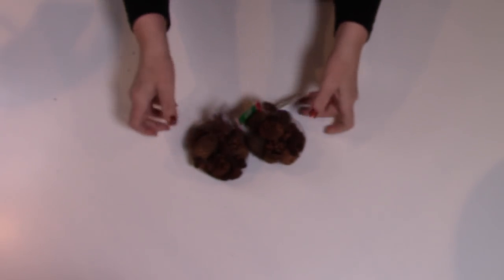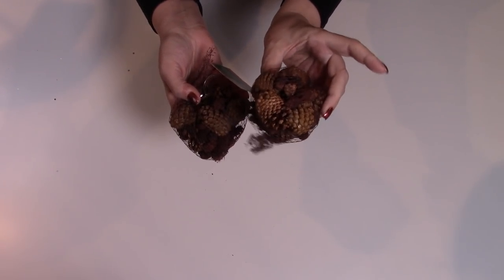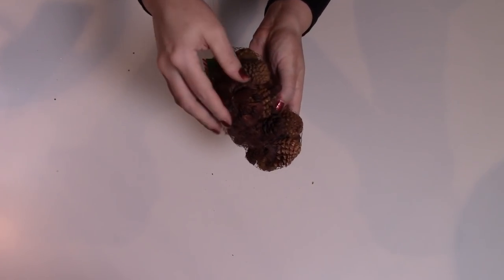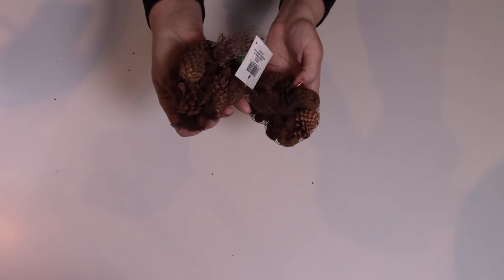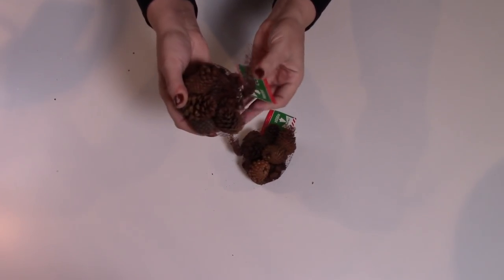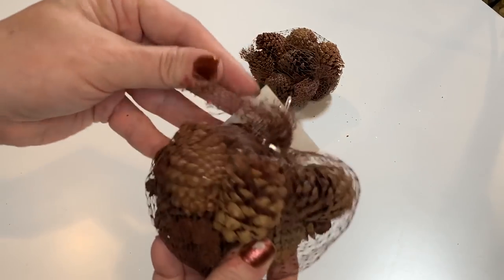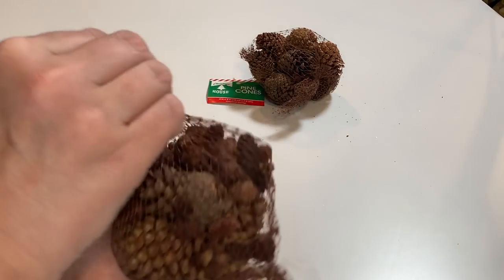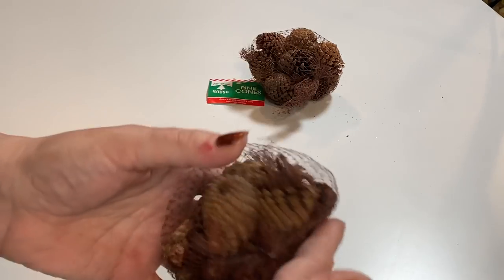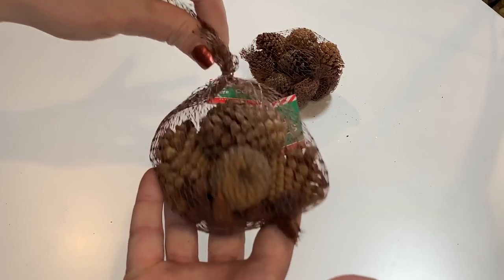I picked up some of the mini pine cones from Dollar Tree. These are really great for projects, but you can smell them from 10 miles away — I'm not kidding. If you have a sensitivity to smell, these may not be for you. They are so heavily scented, but I love them. It's kind of a cinnamon-y smell. These are great for little projects — a little messy, but most good things are.